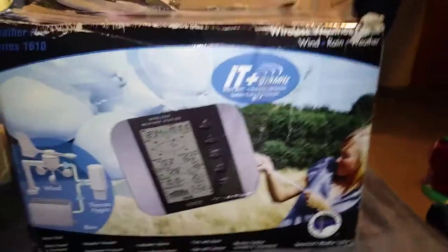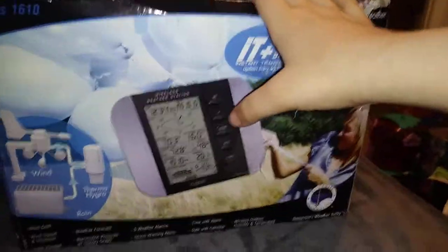Hey guys, so today we're going to do the unboxing of this water station I got right here at Valleyworld. I got this as a prize, and I got a shirt at the hospital just today. So yeah, let's start.